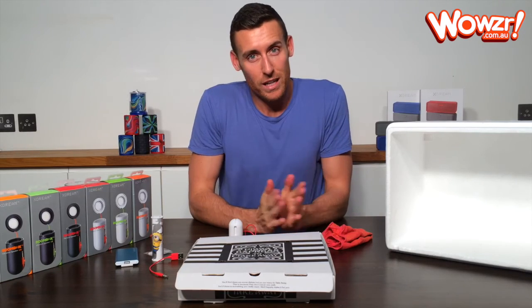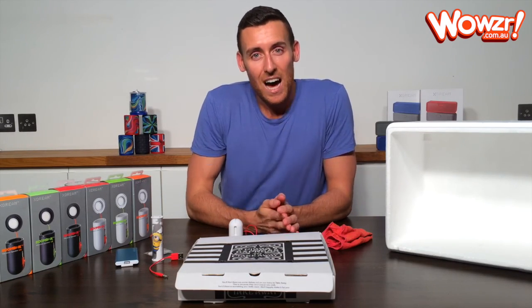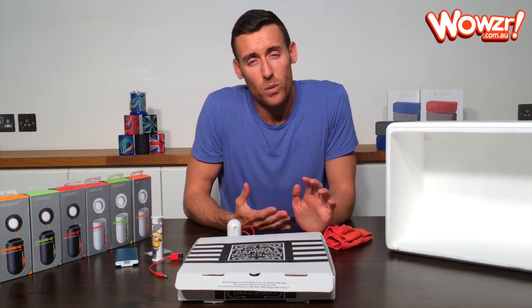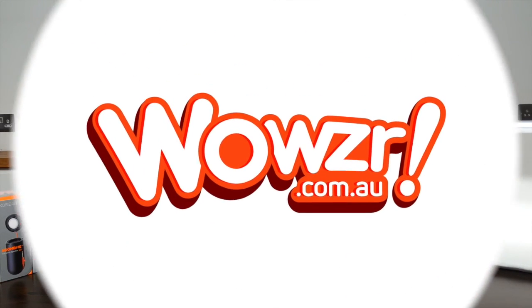So that's pretty much everything you need to know about your boombox. If you do have any questions or if there's anything we've missed, please just get in touch. You can tweet us, send us a message on Facebook, via email — whatever you like — and we'll always get back to you. Thank you very much. Wowza!